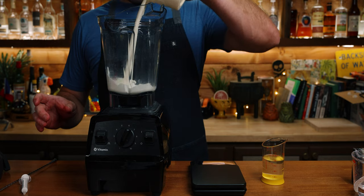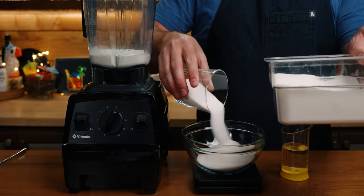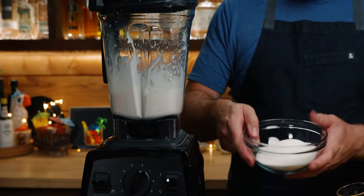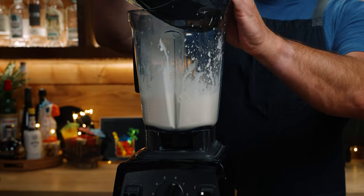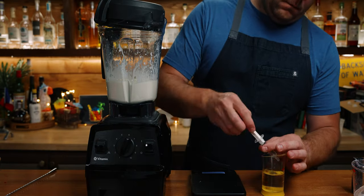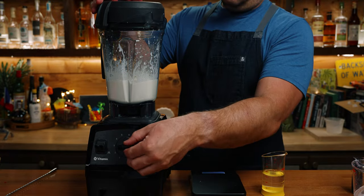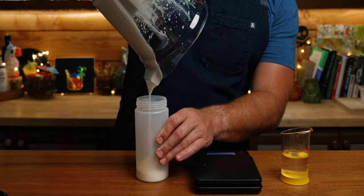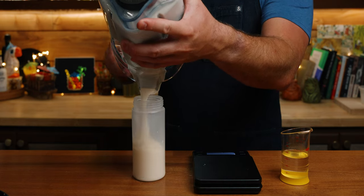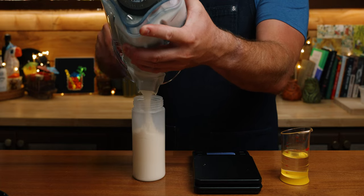You're going to build this in a blender, starting with your cream first. Slowly add in your sugar, and then finally your citric acid solution. This basic citric acid cream solution hails from Existing Conditions, and holy — this is amazing. Everyone who's come through my house in the last week, I've forced to try it, and anyone who doesn't like it is not allowed back.